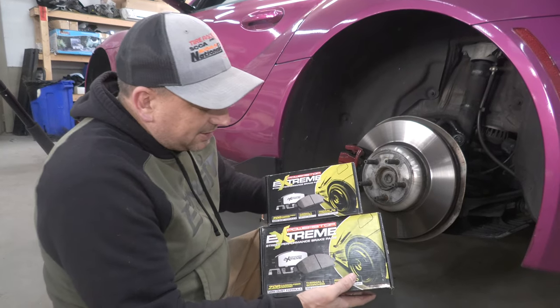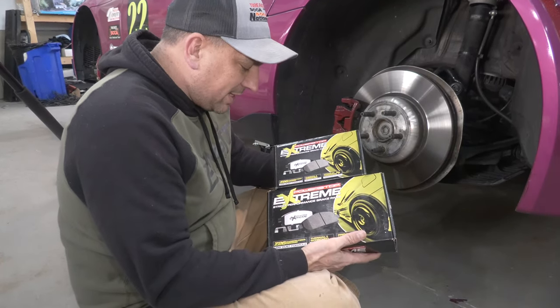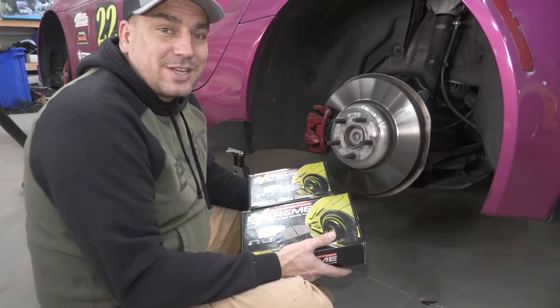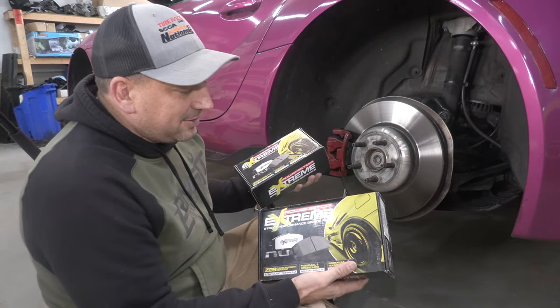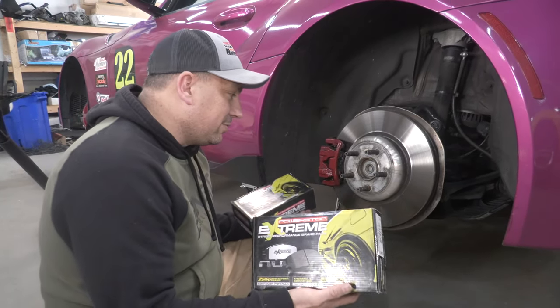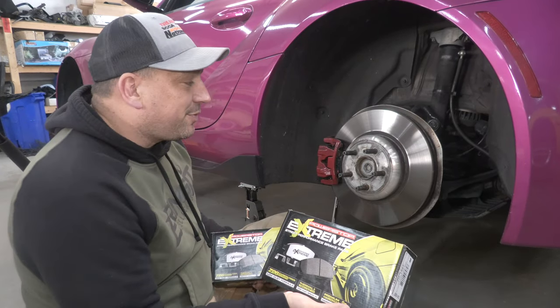So we're going to try these Power Stop Extreme Z26 brakes — carbon fiber ceramic, low dust formula. They may suck, they may just be for street driving. We will find out. If they suck, I'll go back to other Hawk pads that have low dust, but for now I'm going to try these. We're going to start in the back.